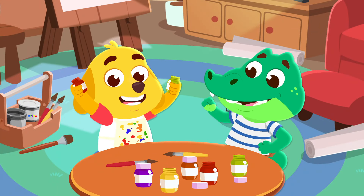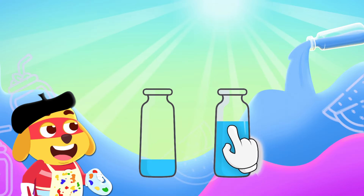Let's have fun with colors! Tap to fill the other bottle.